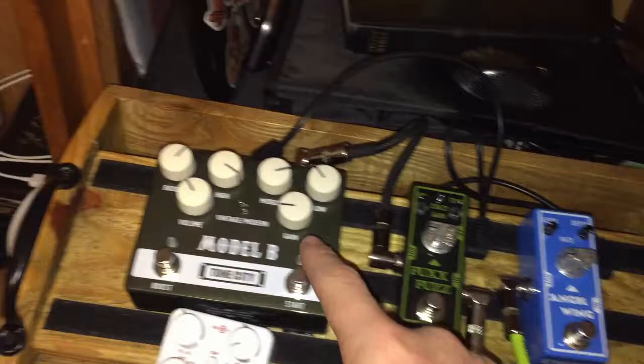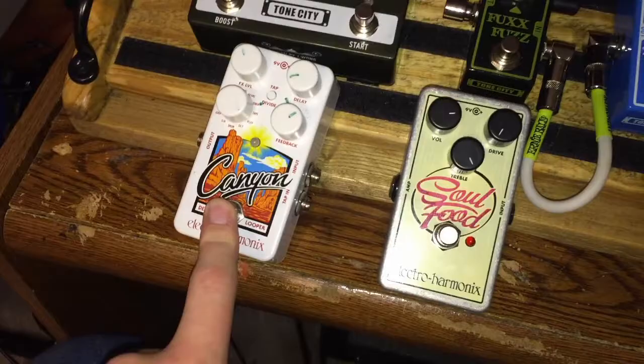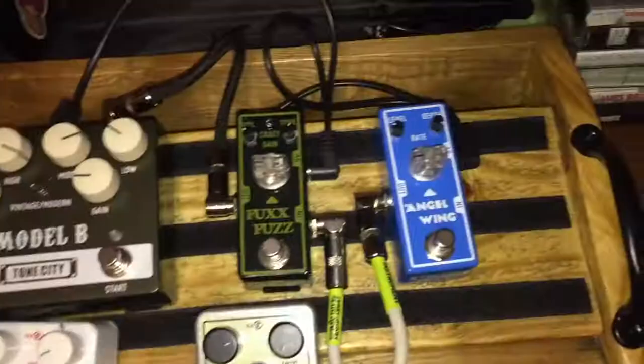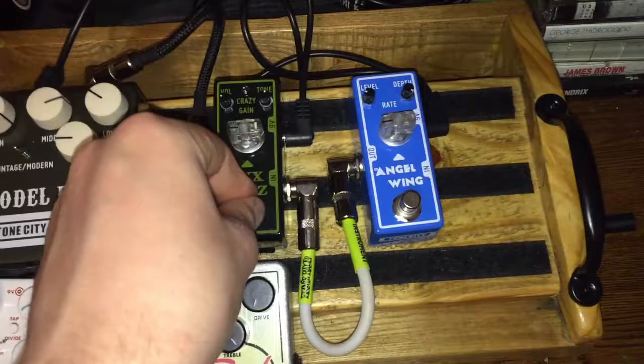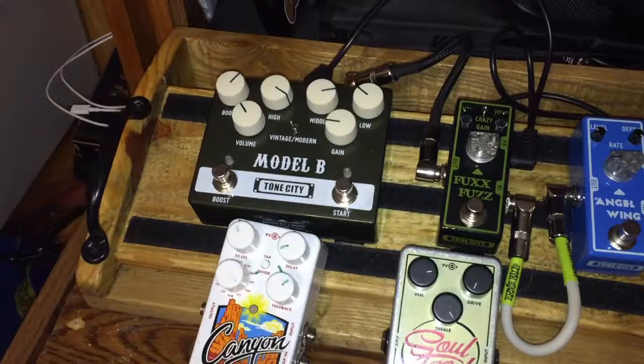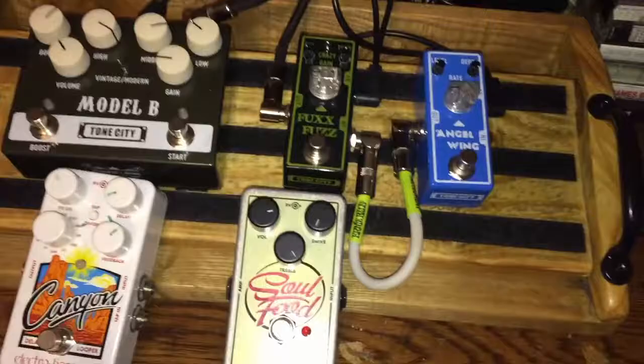So it's chorus, fuzz, overdrive/distortion depending on how much gain you have on it — I use it more for overdrive. I rarely use the chorus; sometimes I'll use it to lay down a chord progression and loop it with the looper. I use the fuzz for writing riffs, which is really fun — fuzz riffs are amazing. Sometimes I'll stack the fuzz with my amp's overdrive channel on the Hot Rod Deluxe to get a heavier sound, or stack them both on a clean channel. I just use it to write and mess around with at home and go over fun rock songs.